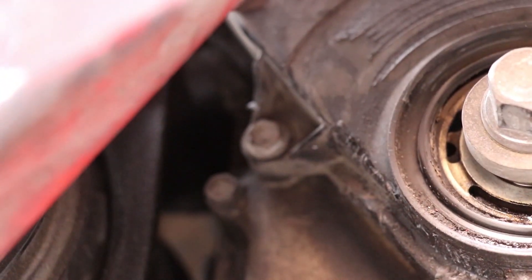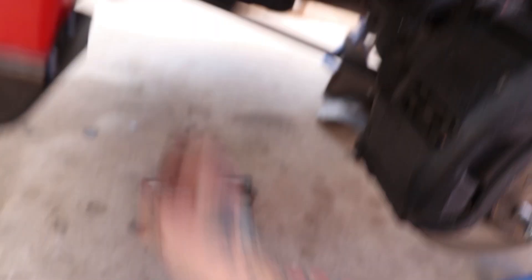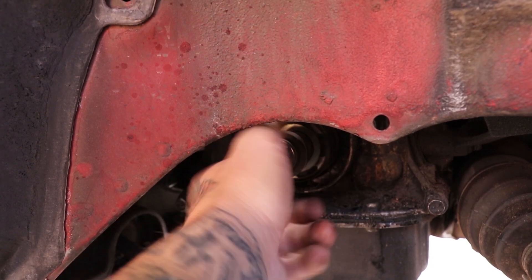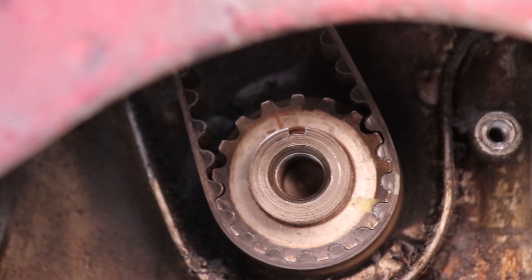Once you've got the crank pulley off, go ahead and take your lower timing cover off — just a few more 10mm bolts, nothing too hard. You'll also want to take that washer off behind the timing cover so you can see your mark on the crank gear and line it up with the oil pump mark.